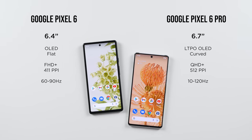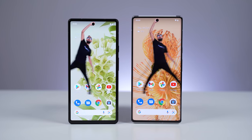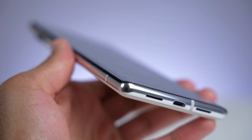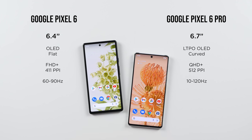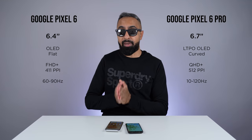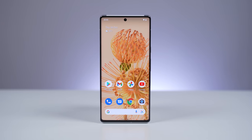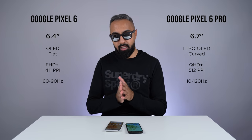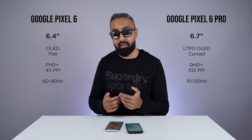Switching over to the front, we've got much bigger differences. The Pixel 6 Pro has a larger 6.7-inch display versus the 6.4-inch on the Pixel 6. The Pixel 6 Pro also has smaller bezels and a curved display, whereas the Pixel 6 has a flat display. Both devices use OLED technology with a punch-out for the selfie camera, however the Pixel 6 Pro is superior. The Pixel 6 comes with Full HD+ resolution, whereas the Pixel 6 Pro has Quad HD+ resolution, giving higher pixel density and sharper details. The Pixel 6 has a 90Hz refresh rate, while the Pixel 6 Pro can go all the way up to 120Hz, making things a lot smoother.